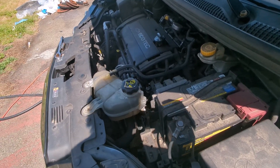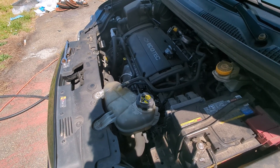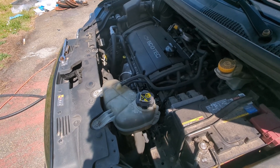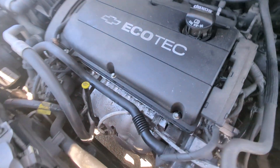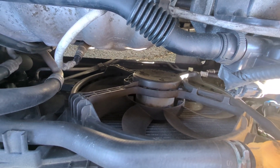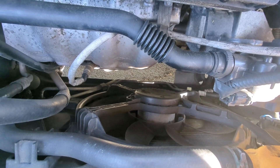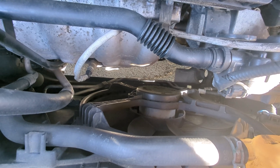Welcome to another video. In this video, we're going to be diagnosing and replacing the fan on a 2014 Chevy Sonic. If you notice your air conditioner stop working or overheating, it's most likely your fan. This is not a hard job. We're going to show you how to verify that it actually is the fan and not a fuse or something like that.